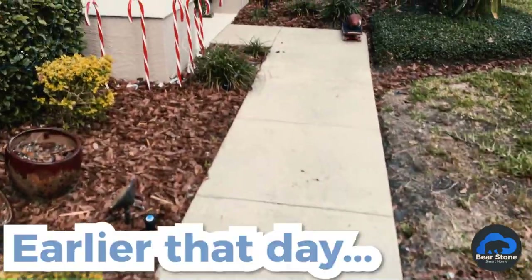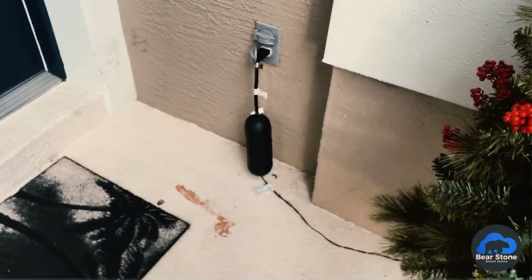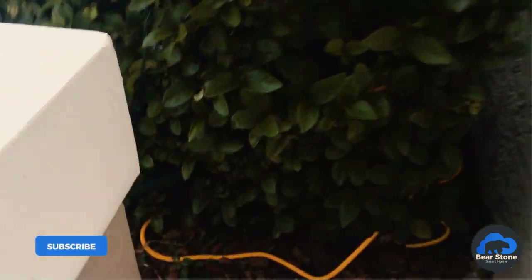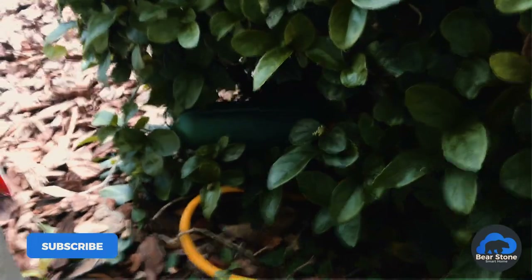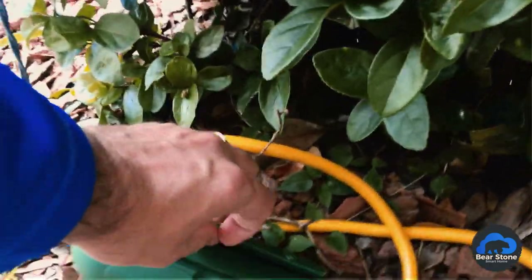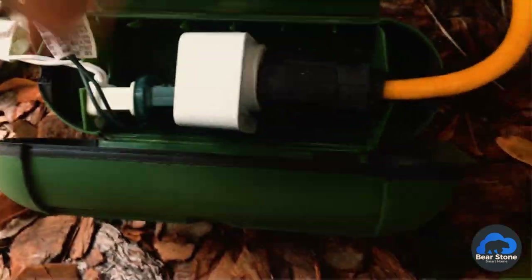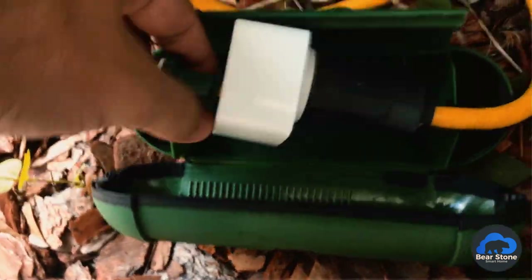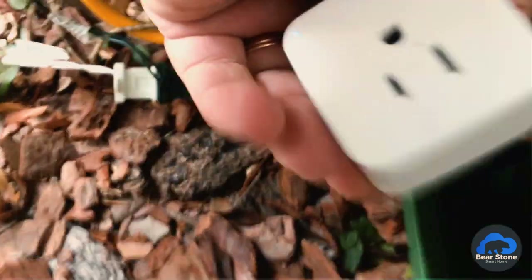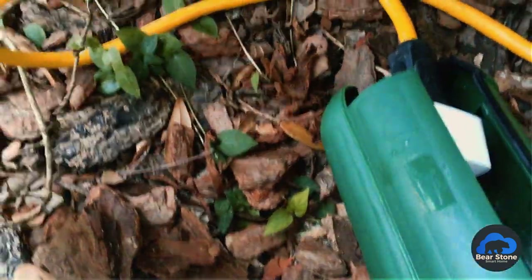We have the first one here — let's pull it out. And then our second one was buried in here, so we're gonna grab this one too. Looking at them, they look pretty good. No water in there, nice and clean, still running, still responding. That's perfect.